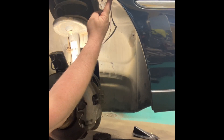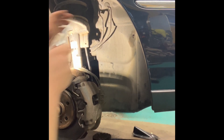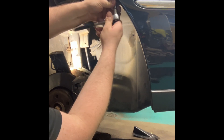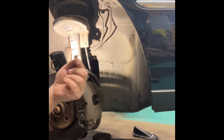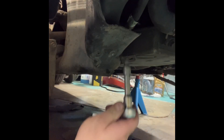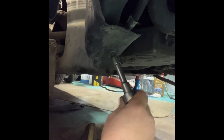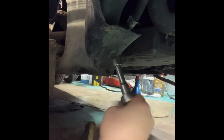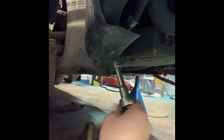All the clips are now out. Now we have to remove a bolt that goes through the arch liner, bumper, and fender — you need a 10 millimeter socket to remove that. There was supposed to be a clip on the underside of the arch liner, but someone has replaced that clip with a self-drilling screw directly into the subframe, so we'll have to remove that too.